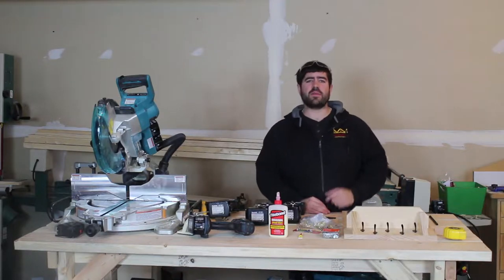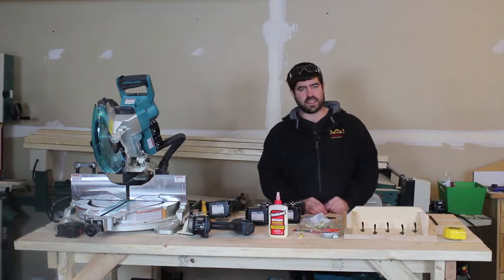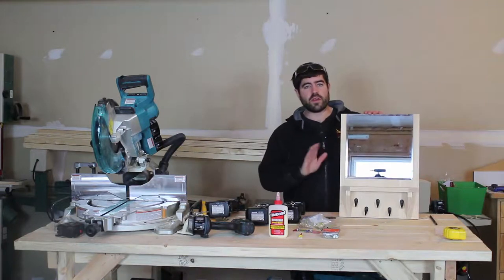Welcome back to Knowledge is Kings. I am Kings, and today we are going to be doing another simple project that you can do in less than a day. Today's project is a wall-mounted key hook with a little shelf, and it's very simple and requires very few materials.